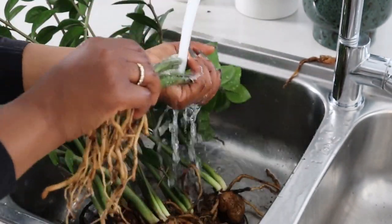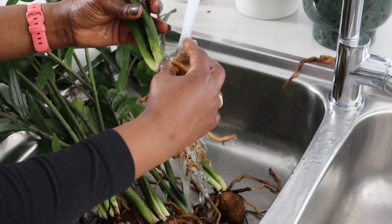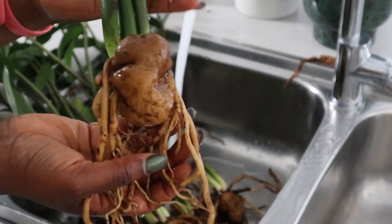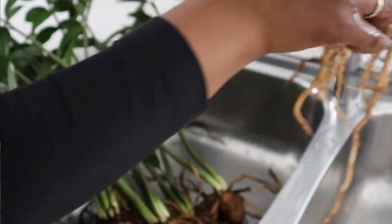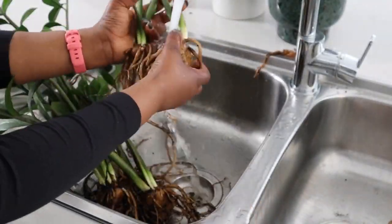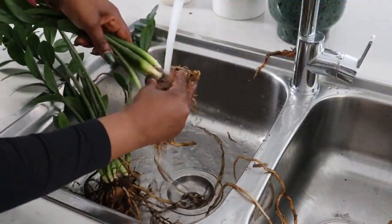Especially when you get a plant from a nursery, you don't want to get any pests from there. So it's very easy in a semi-hydroponic situation to just dunk the whole plant and wash it to get any nasties off. That's the kind of clean that we're looking for, so I'll just go ahead and do the others. We're trying to get as much of the organic matter off as possible. If there are any roots that are looking a bit not too good, you might as well take those off because they're going to die off anyway.